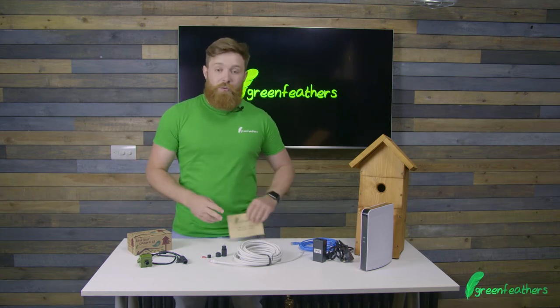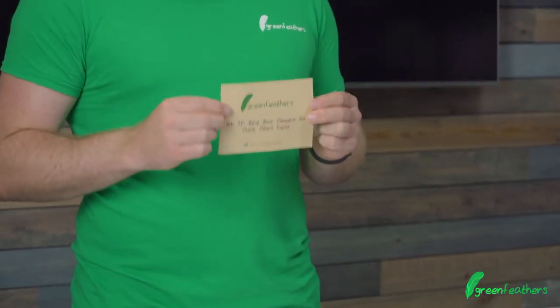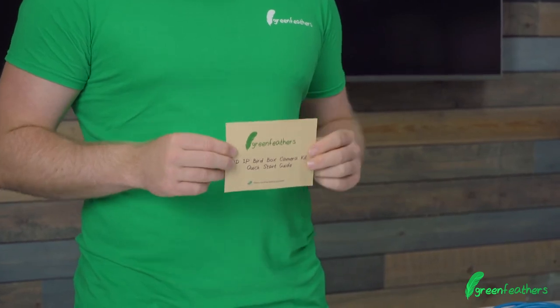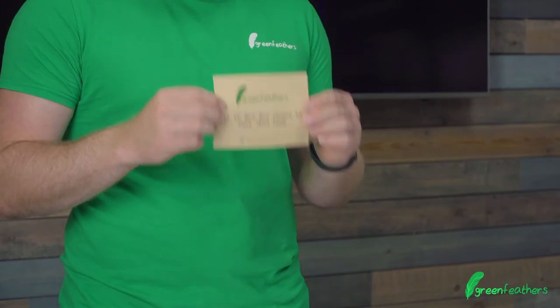First thing — as with all of our cameras, I've said it before and I'll say it again: start with the instructions. Have a little look inside, have a read through. It's got loads of great hints and tips about how to get the best out of your bird box and how to get it set up.